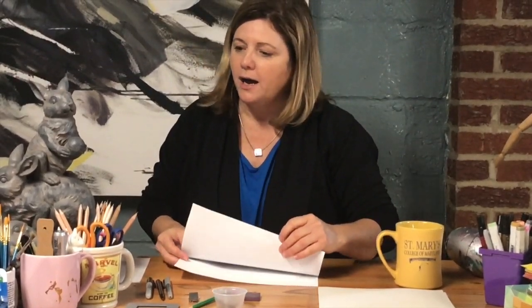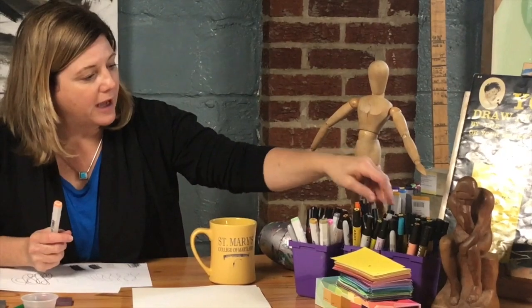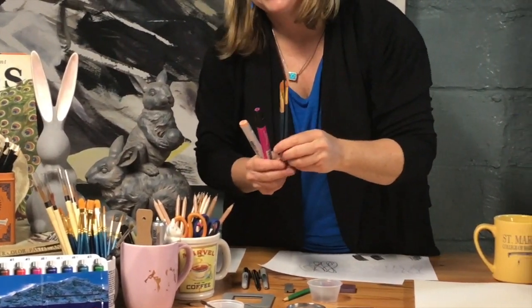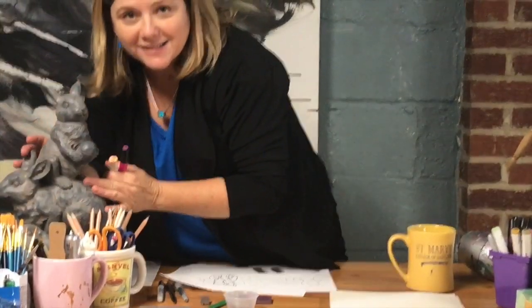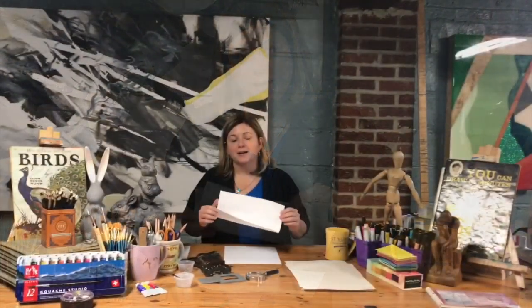We've also got lots of different markers and brushes for watercolor — if we use watercolor. I'm going to show you how to use some tea and coffee stains if you don't have watercolor. And we have some bunnies here because we're going to try to draw some bunnies. Let's talk about bunnies — let's draw some bunnies.